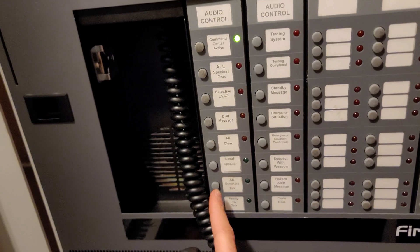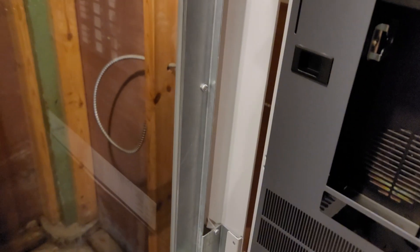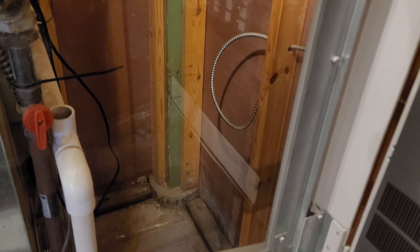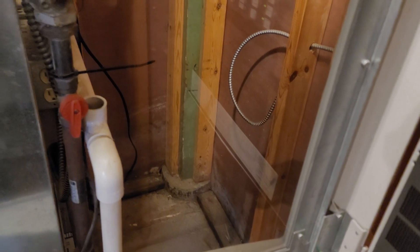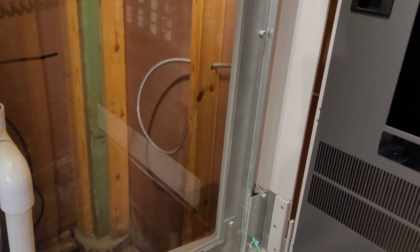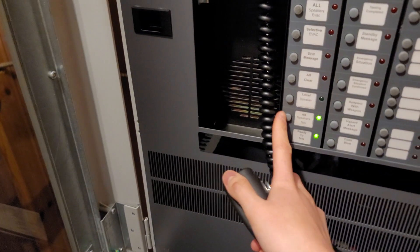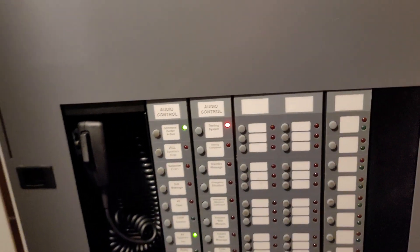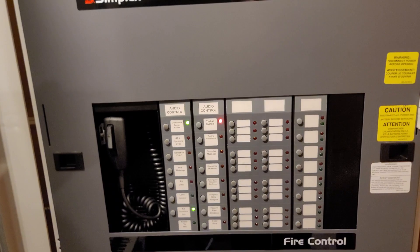Before we start the system, let's do an all call. Hopefully I can do an all call without the speakers interfering, but we'll see. [All call plays] May I have your attention please? May I have your attention please? We are going to be testing the FireLine system. Please disregard all horns and strobes until further notice. Thank you for your cooperation. There was a bit of interference, but let's do the Testing System message as well so I can show you what it sounds like — with the two bongs, because I programmed it to do that.